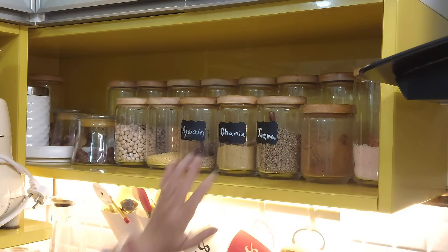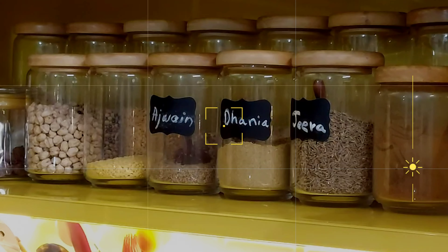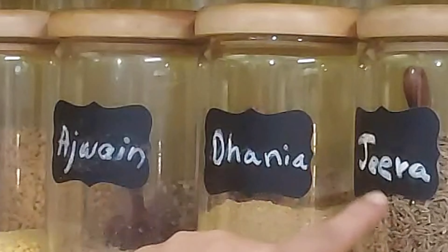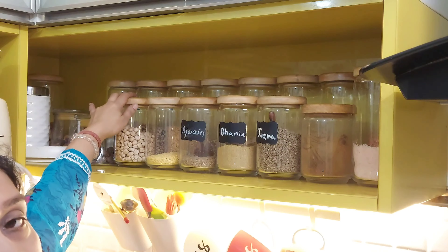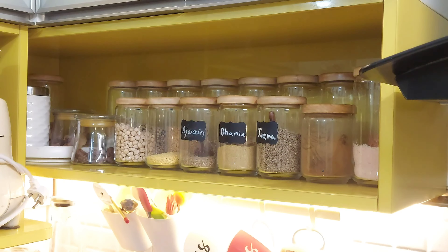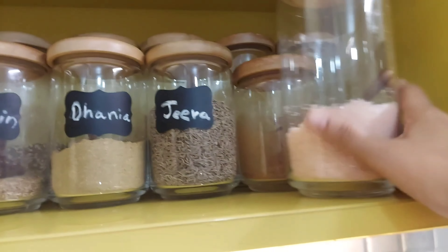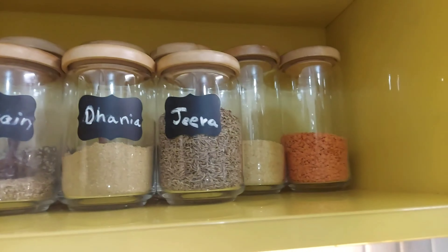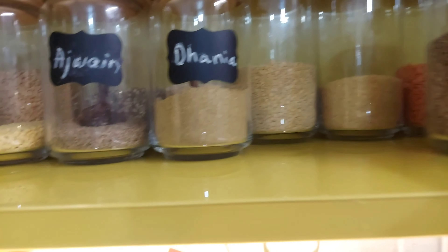When my matching jars are available, I will use them. These are some jars that I have used from my packets. I know the quantity that will fit in them. I will label the ones that need it, but since they are already see-through, labeling is not always necessary. The key is to try to use consistent see-through containers to keep the same standards.